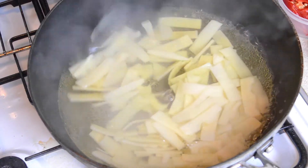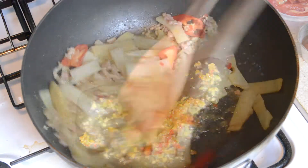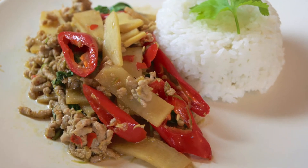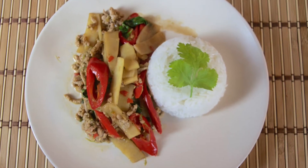Hello and thanks for tuning in. In today's video we're going to be showing you how to make spicy pork and bamboo shoots stir-fry. This recipe consists of minced pork and sliced bamboo shoots stir-fried in a spicy homemade paste. It's hot and fresh tasting and is another simple-to-make meal that's ready from scratch in under 15 minutes including preparation time.